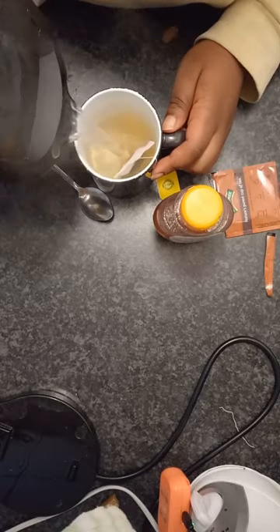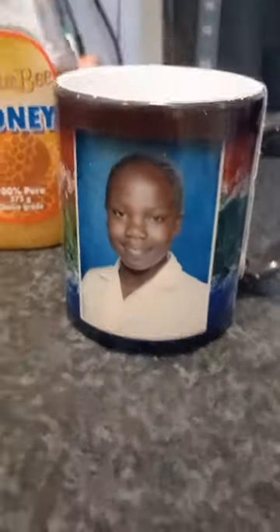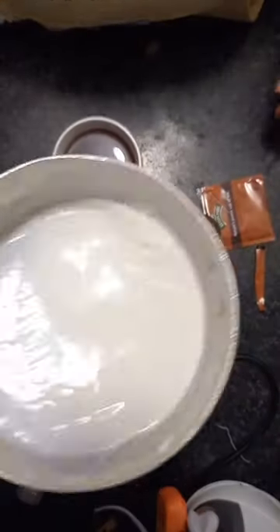I had to shake the packet because last time I didn't shake the packet and I broke the teabag. Poured in some water and then I want to show you guys my magic cup.